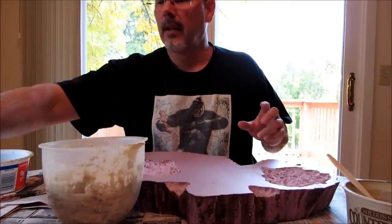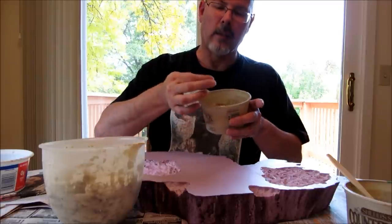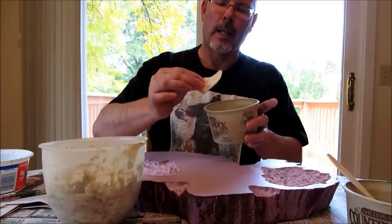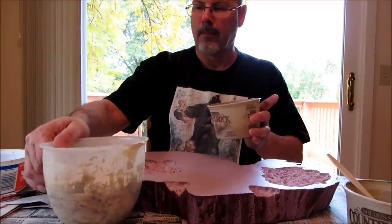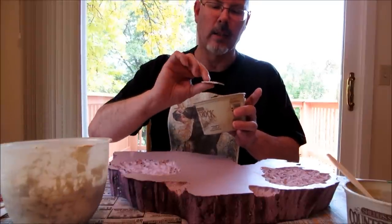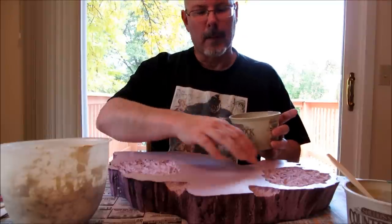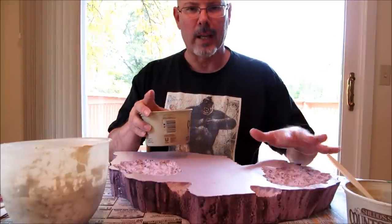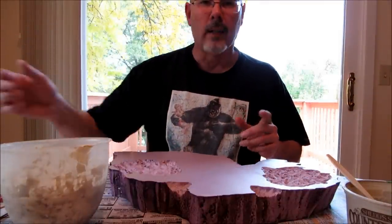I also have here some pieces of plaster and some Durham's Water Putty that I went ahead and let dry in the bottom of a wall thing like this and then just chipped it out later. I can use this for inside where the feet are to show the concrete breaking. Anything I want to use for rubble, you can use that later.